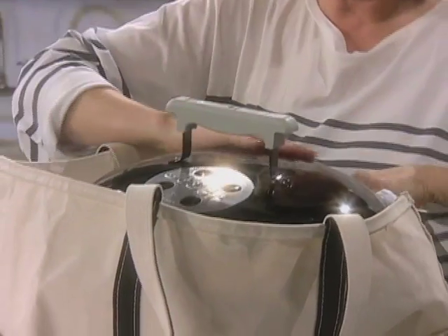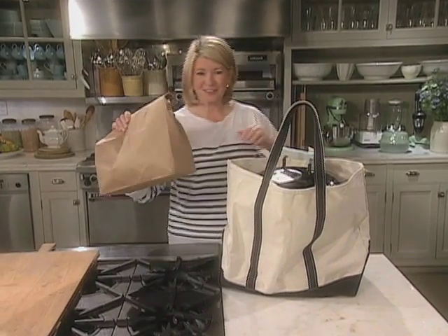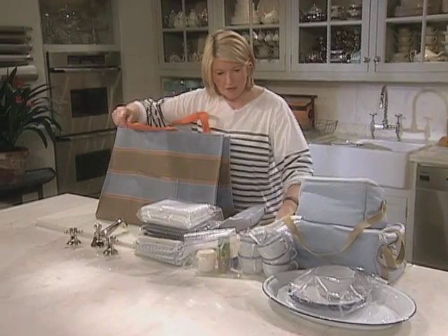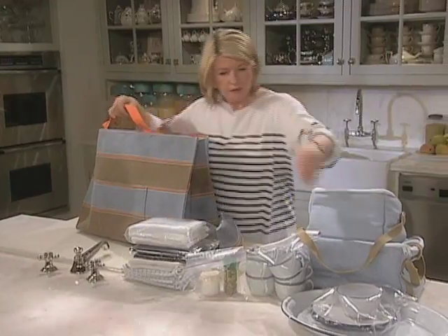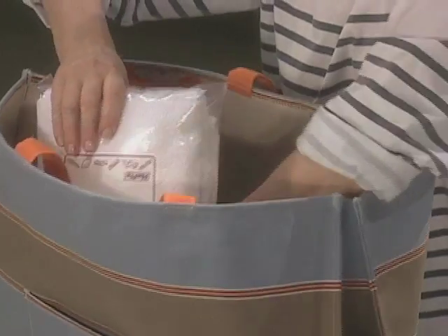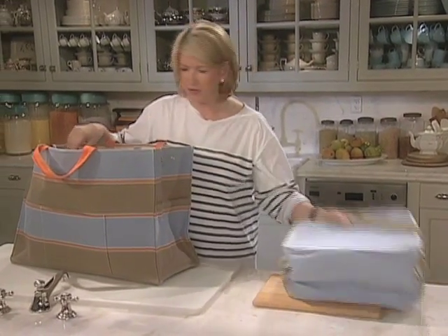Coming home, you can cool the grill off really well, empty it of all its ashes, and then you can put it in a big plastic bag and put it right back in here to clean up once you get home. And charcoal — don't forget the charcoal. So packing up: heavy things first, then dishes. And most important, don't forget the food. It's a horrible picnic when you get to the beach and realize that the cooler was left at home. So make sure that these are packed up, and those two can go into this very spacious bag.